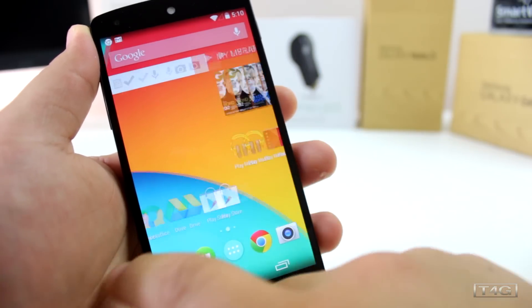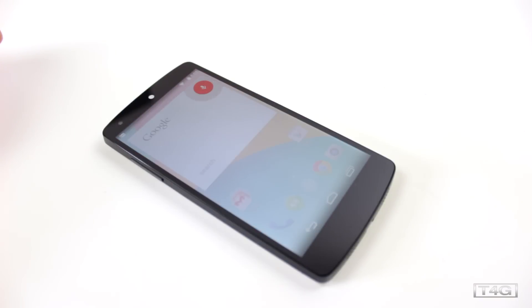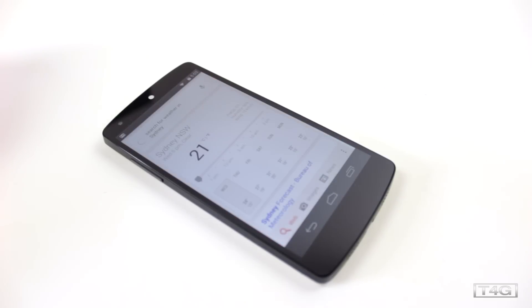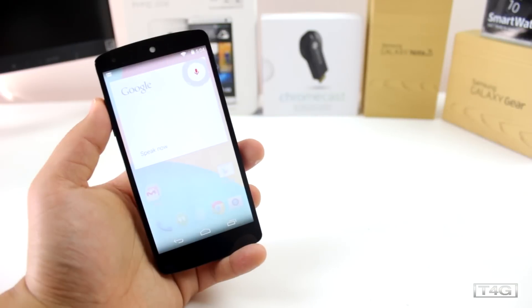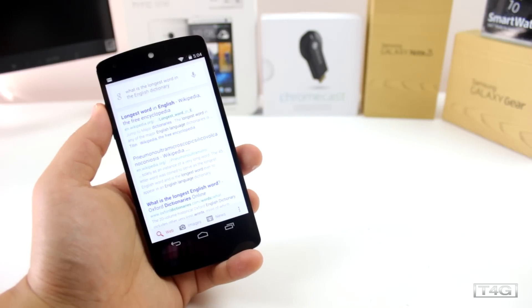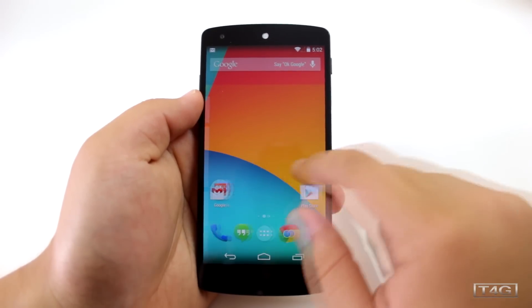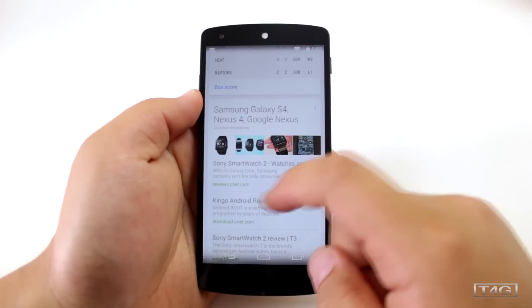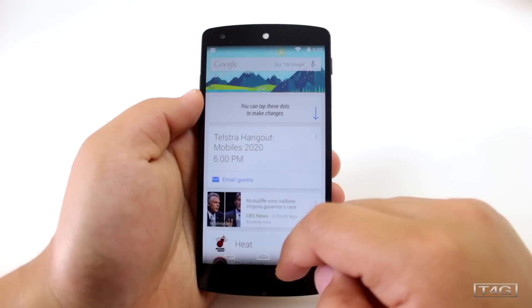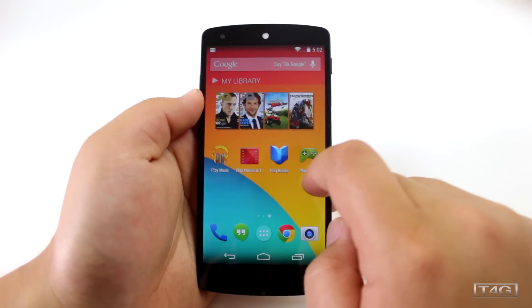Similar to the Moto X, Google Now is enabled right on your home screen just by saying 'Okay Google,' which will automatically launch the application. You can set alarms, make calls and texts, and search the web from there — I thought that was really cool, though you don't get exactly the same feature as on the Moto X. You also get a dedicated page for Google Now, which you can disable if you don't want it. It seems Google is trying to get us to use more of their applications.